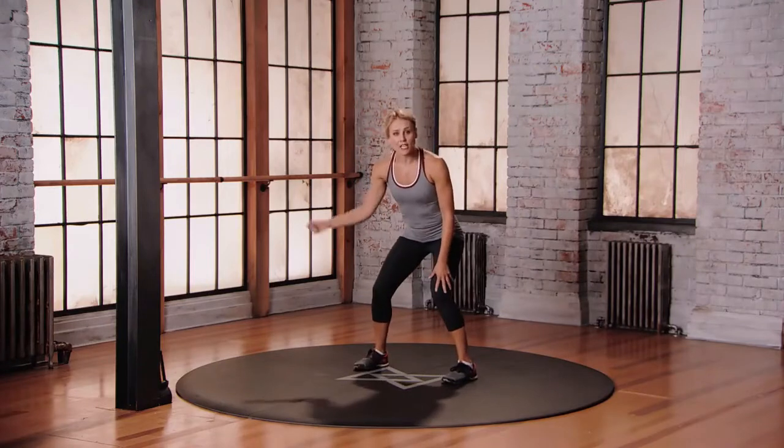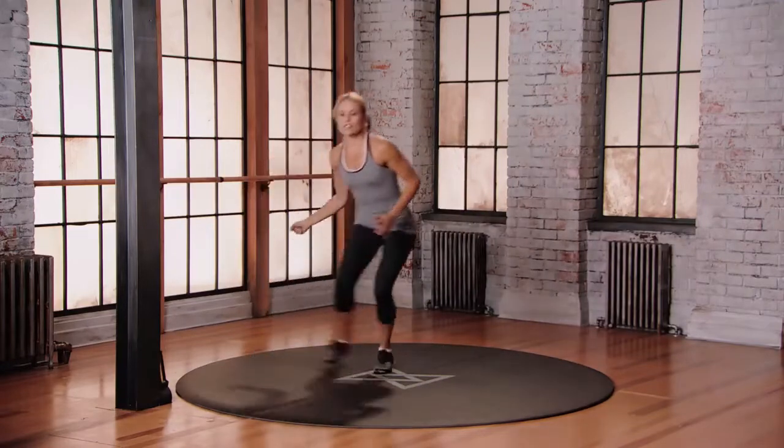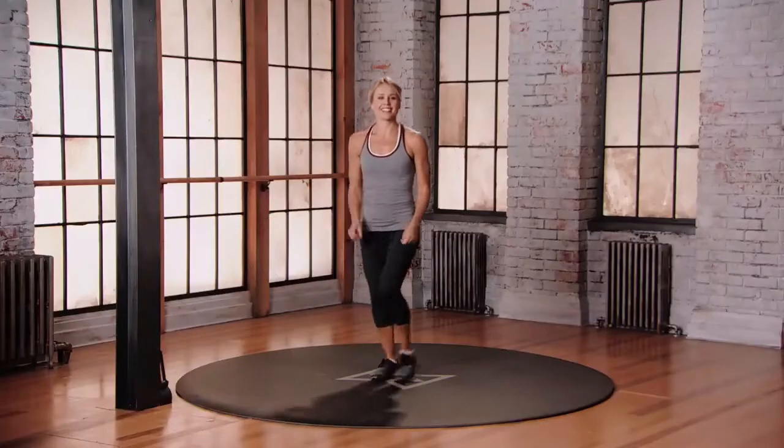Athletic stance, racket in the right hand. Let's go forward first — a little volley, all the way back, hit that ball, back to center. To the right, to the left — a little backhand, all the way to the right, forehand, backhand, all the way back, a little hit. Boom! You got this. Keep moving.